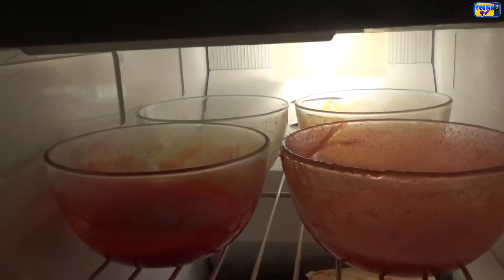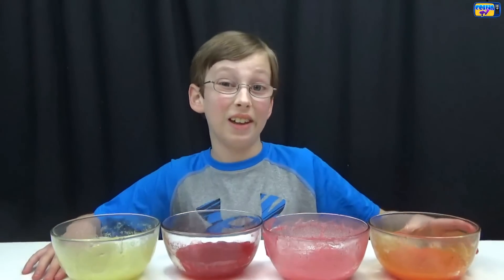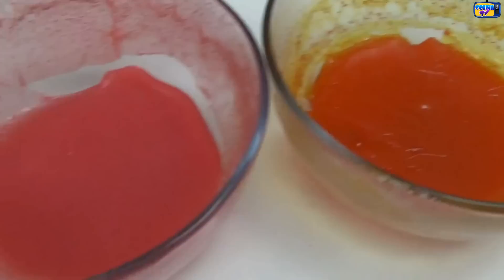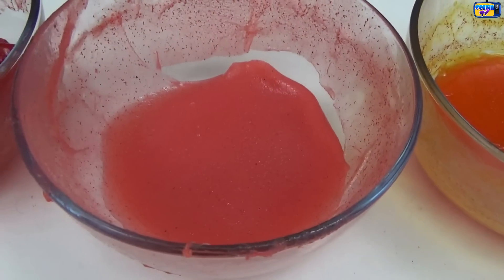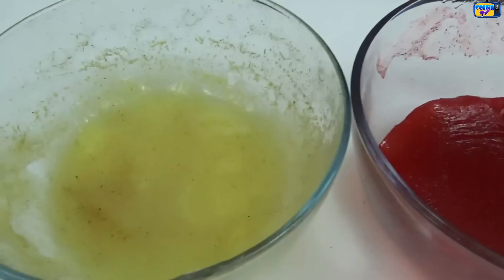They're all done and they just came out of the freezer — here's what they look like. Here's our orange, our Sharkleberry Fin, our cherry, and our lemon.